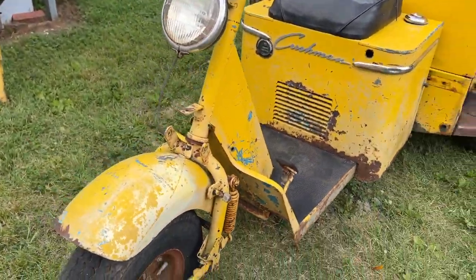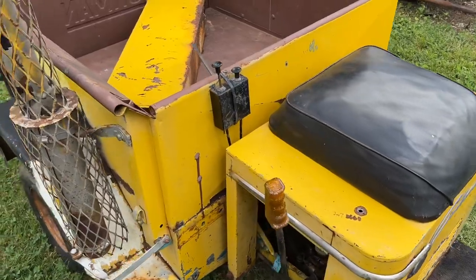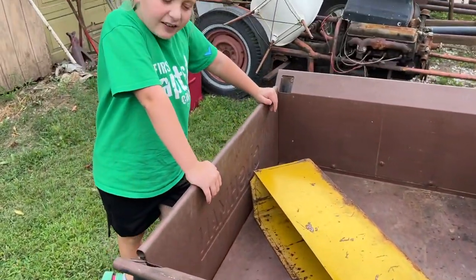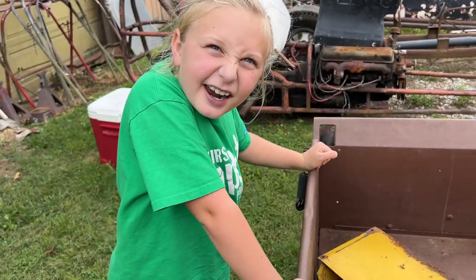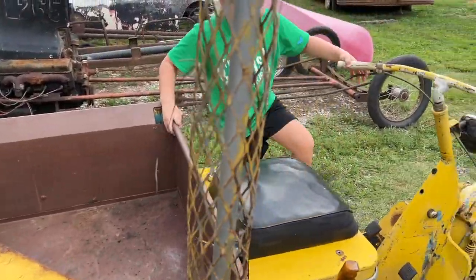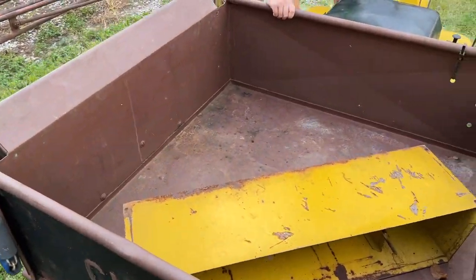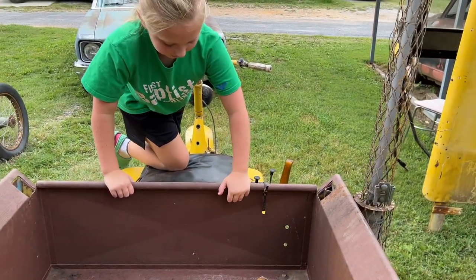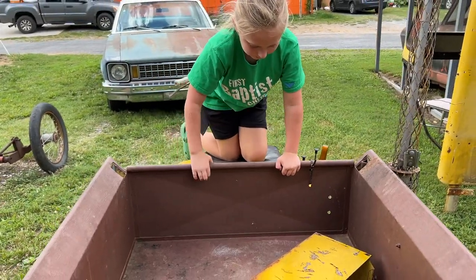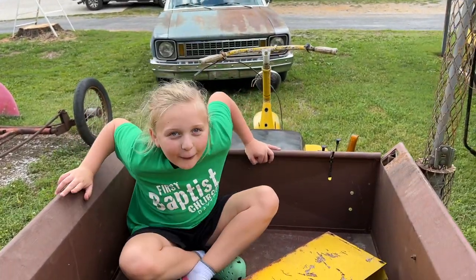Anyway, it's going to make a good project, a good conversation piece. You could absolutely get in there — this thing, you can do anything you want. It's dirty but you can sit here and go through the hole.